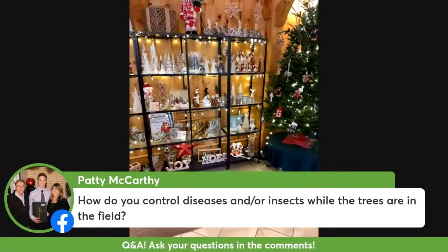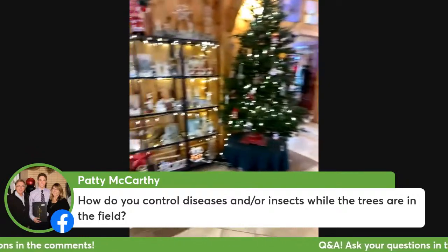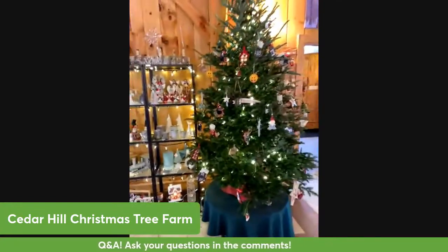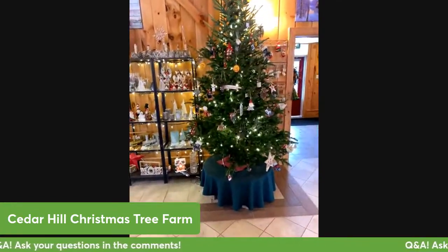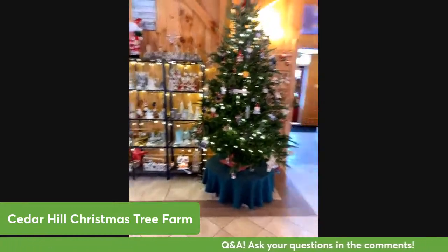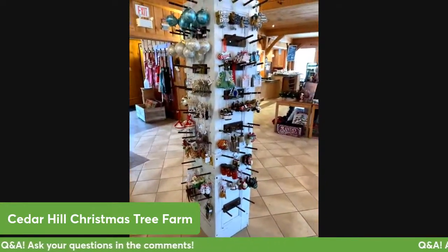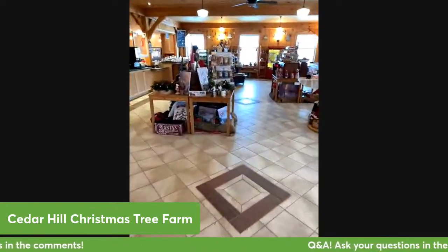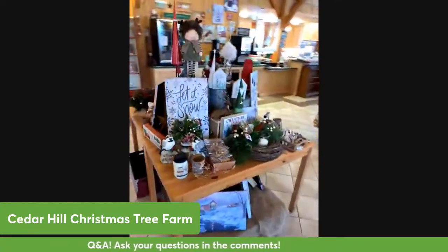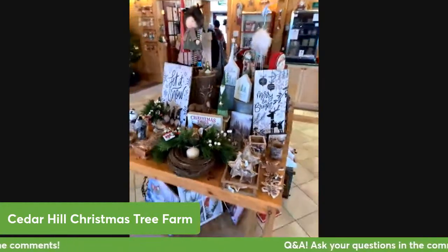As for insect and disease control, that is done in a variety of different ways. This spring we did have an issue with gypsy moth caterpillars at the farm and we used an organic insecticide called BTK which helped to control them. As far as diseases, a lot of that is based on the nutrition of the soil in the ground, so we do a lot of soil sampling and tissue analysis on the trees to make sure the trees stay healthy and that we're keeping all those issues under control.